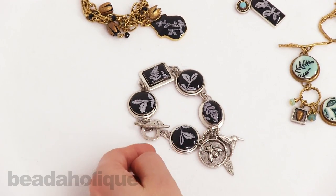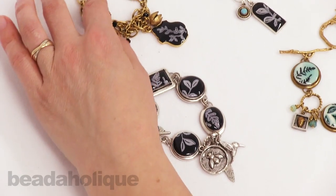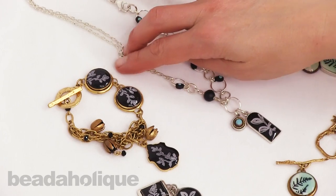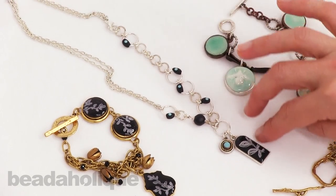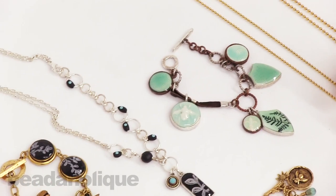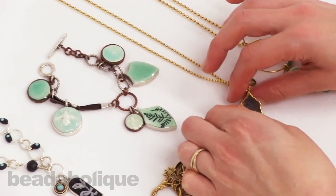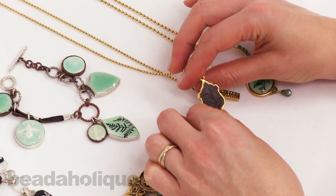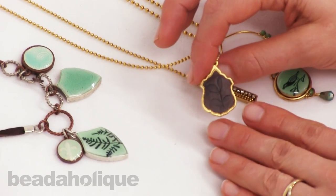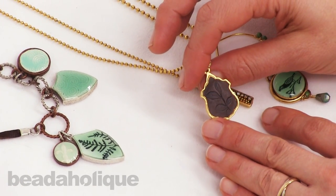Here it is in a silver design. Here's a fun look in a gold design. Here's another one that's a little bit more contemporary. And in this sample over here, there's no ink and there is no colorized resin. You can see that this piece has a totally different look — same technique.